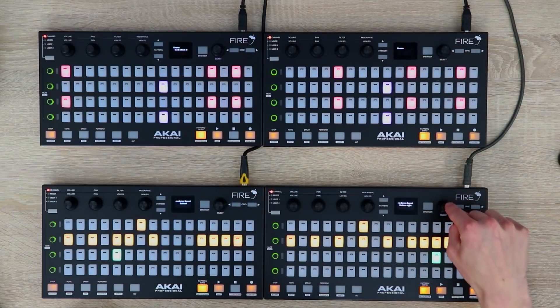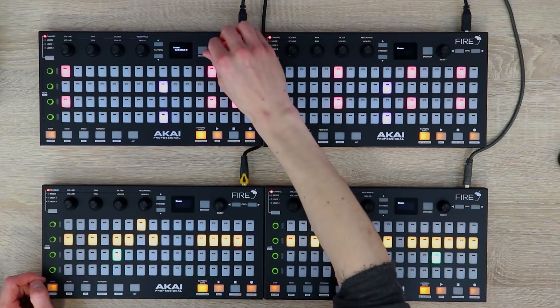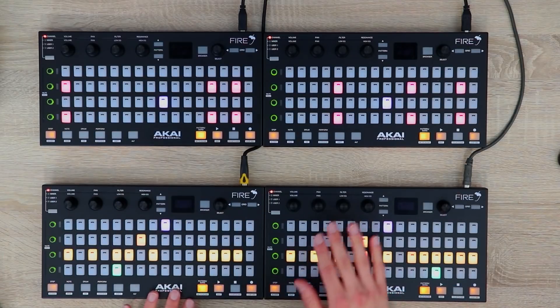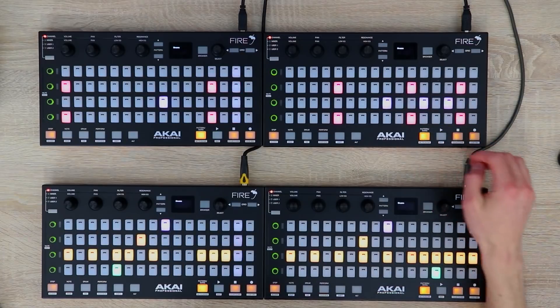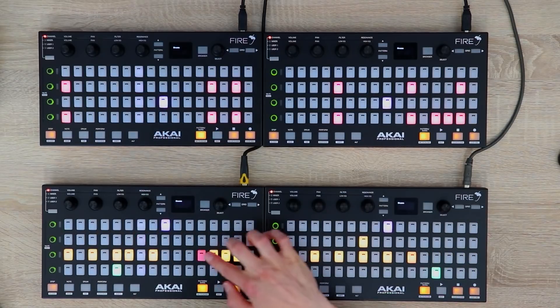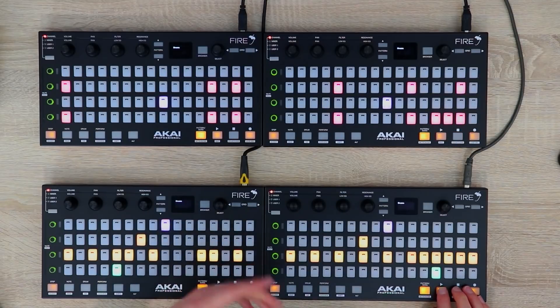Then you just select them one at a time, and here we have it. Now I can scroll through the patterns, extend the grid, and it all works fluidly together. You can use the transport controls on any of the devices — let's just press play and see what's happening. We can also re-pitch and change the velocity of any of the steps on any of the devices.